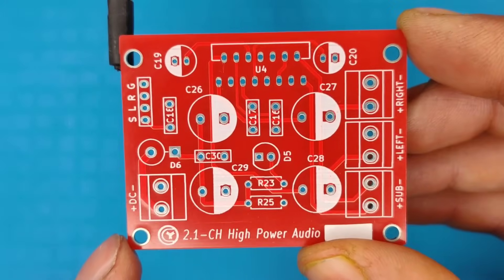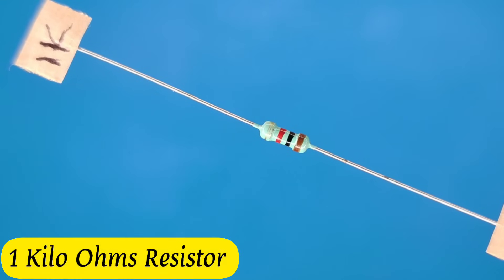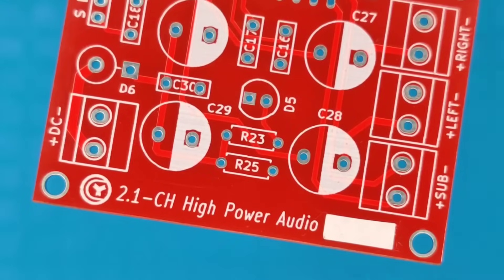Then I prepared the PCB for components. Let's place all the components into the PCB according to the circuit diagram.